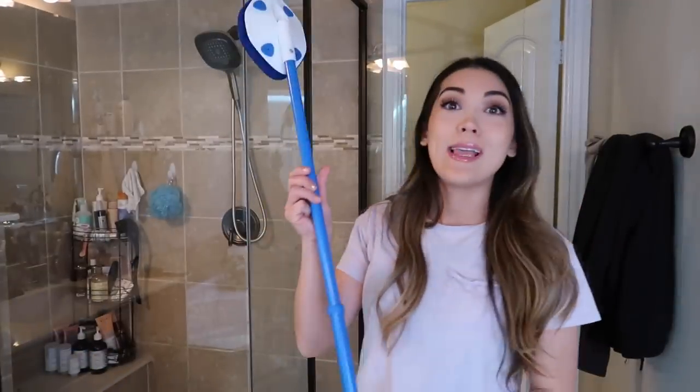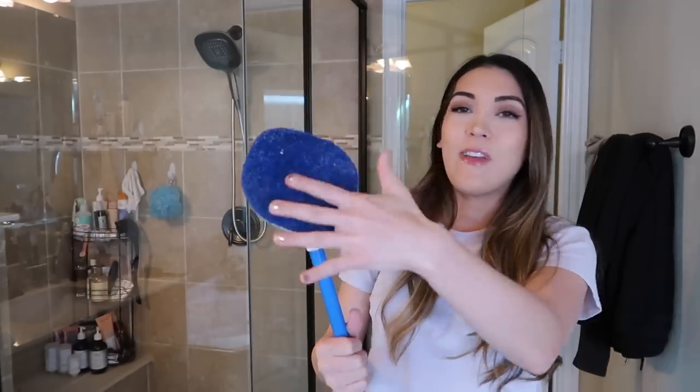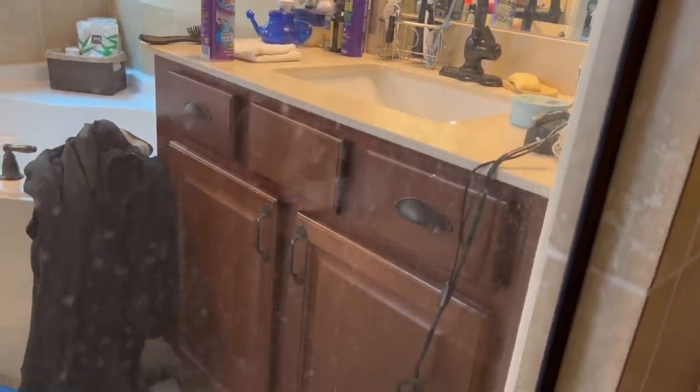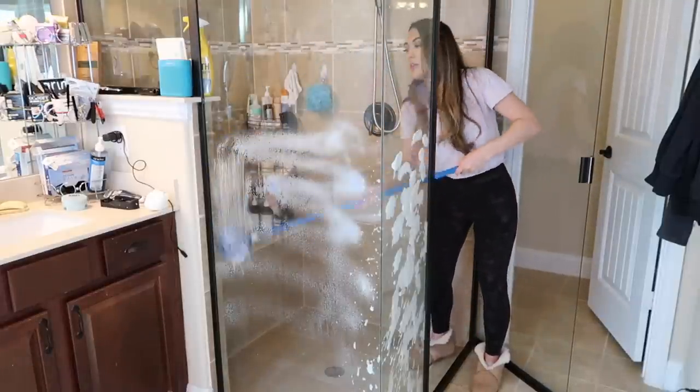The next TikTok hack is using this tool to clean the hard water stains off my shower glass. I used it once previously to try to clean grime from my upstairs bathtub and it worked okay — it maybe wasn't the right shape for a tub since it's not very bendy, it's a very solid straight structure. But then I saw several people on TikTok using it specifically to clean shower glass. Supposedly it's much faster and easier to get hard water stains off with this than using a scrub brush by hand. I'll try to zoom in and show you the hard water stains — it's really hard for the camera to pick them up.